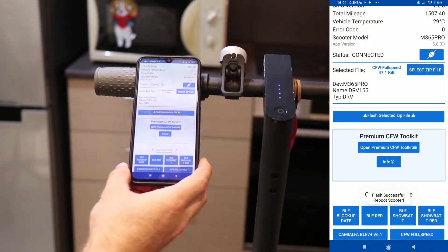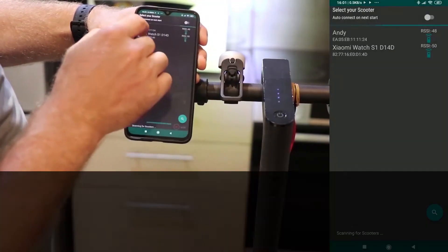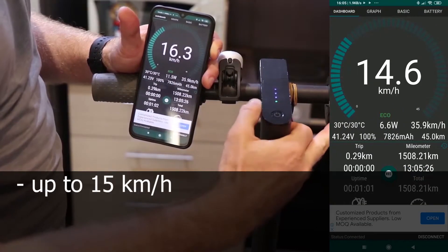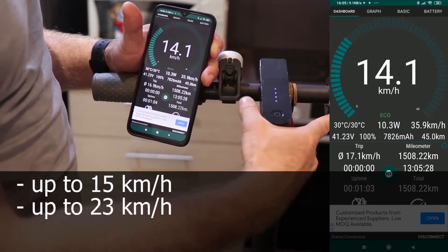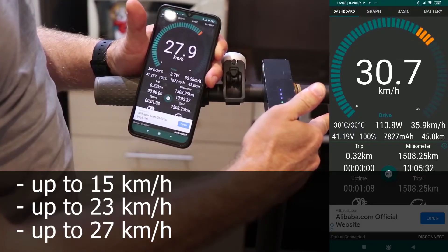Once it is finished, you can restart the scooter. After the patch, the scooter should have three speed limit modes: up to 15 km/h, up to 23 km/h, and up to 27 km/h.